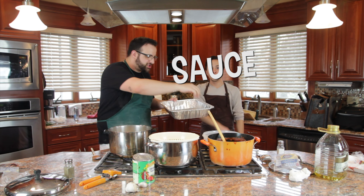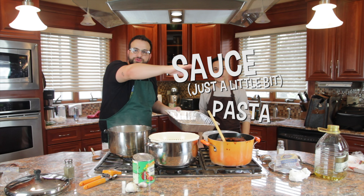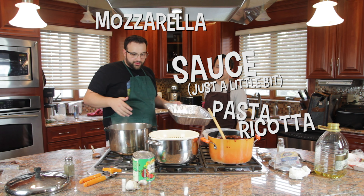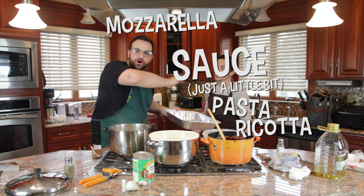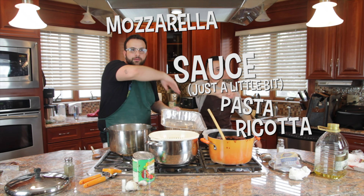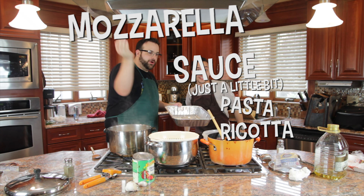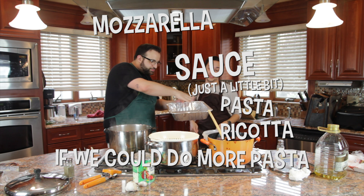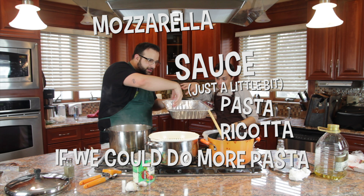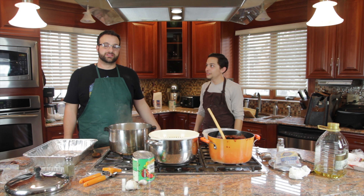Sauce — just a little bit. Sauce — just a little bit. Pasta. Ricotta. Ricotta. Mozzarella. Mozzarella. If we could do more pasta. If we could do more pasta. Sauce. Sprinkle it up with the mozzarella. And then you gotta put it in the oven for as long as it takes.